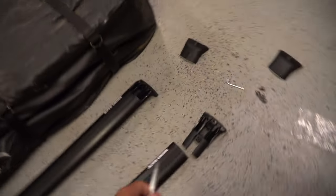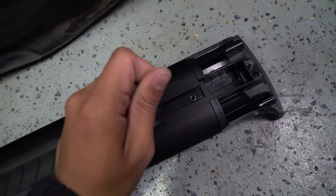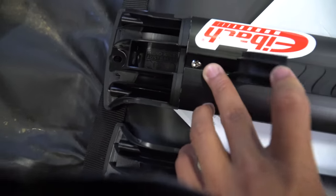Before I mount up the crossbars, I'm going to grab these Phillips screws and connect the actual bar to the legs. I have the Phillips screws installed — again, just hand tight, don't go too crazy and over-tighten them.